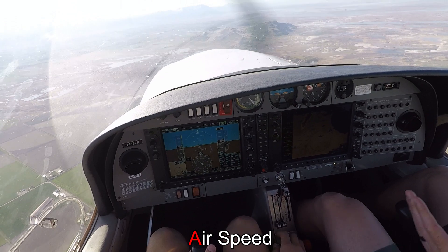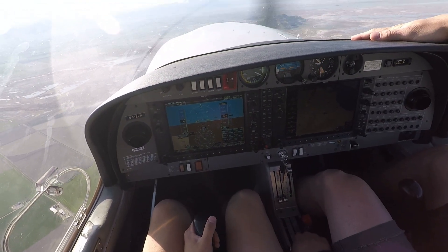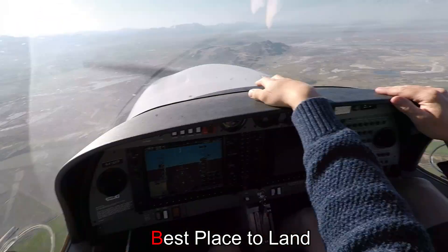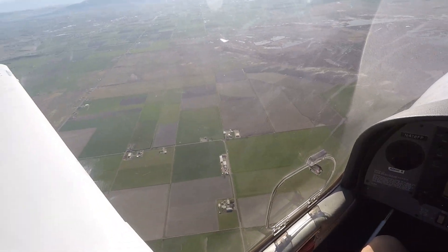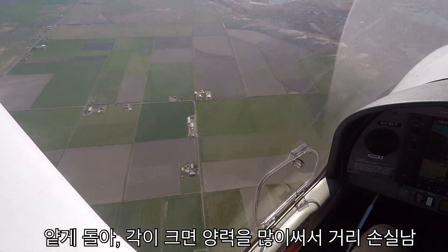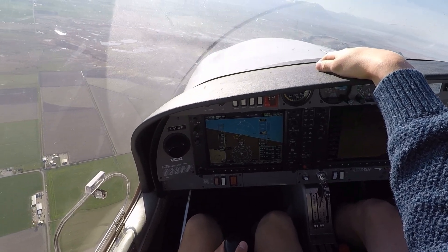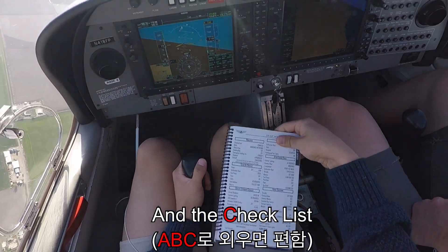First — airspeed. 73, right? 73. Good. Now what? Best place to land. Everywhere is best place to land. Cool, let's kind of head over that way then. Nice and easy. The more bank you use, the more lift we lose, so take your time to get over there. And the checklist — let's try and restart this thing.